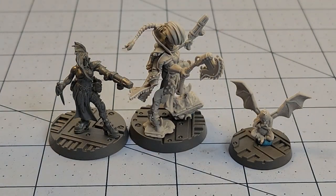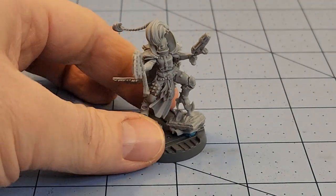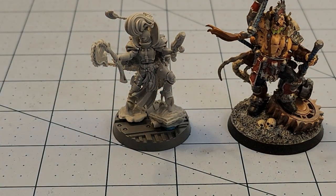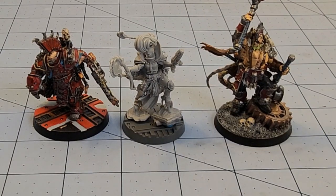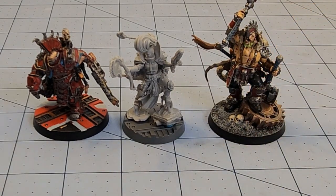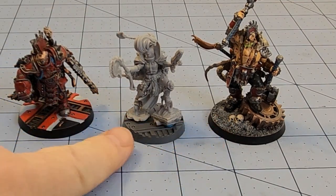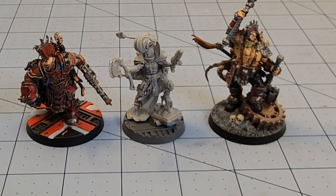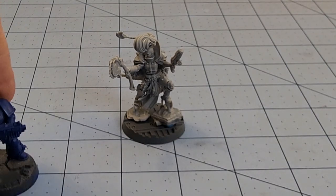Hanging with a couple of the other big guys from Forge World that we've got painted at this point — you can see she's in pretty good company. Gorshev is a little bit bigger, but then again he's just big in general and he's on a bigger base. Now that I think about it, he didn't have a Necromunda base whereas she did — interesting. Interesting to see him as well as Ajax Gorgoth there.